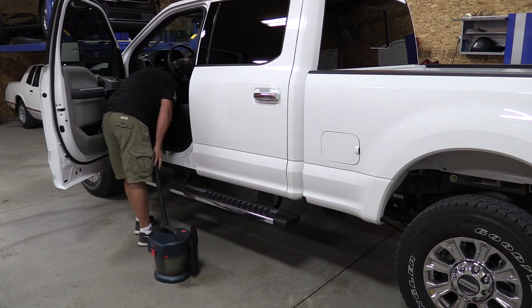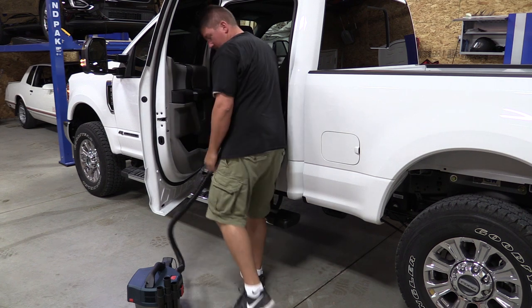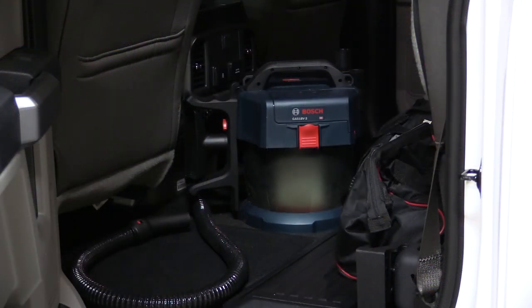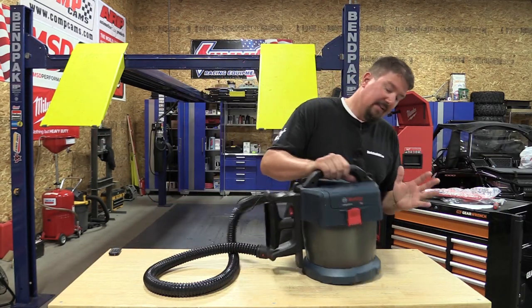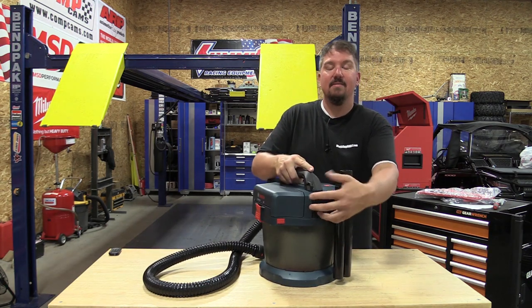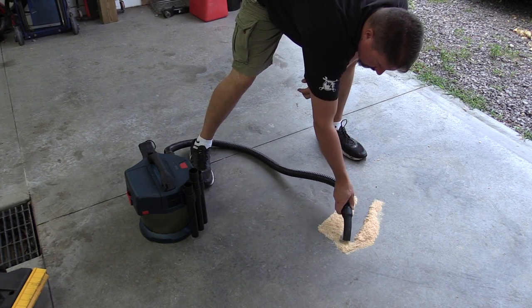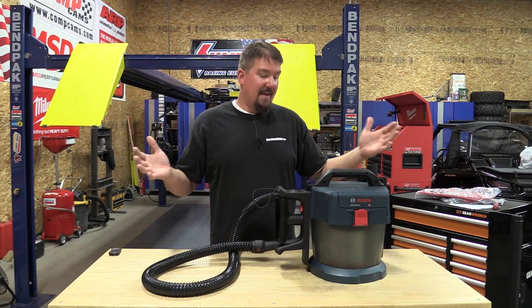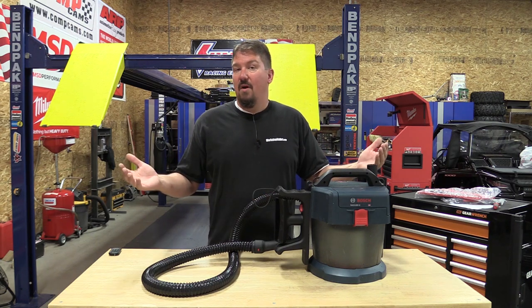Some people might think it should have wheels since I was continually pulling it while vacuuming my truck, but I had it outside for the front seats and then moved it right inside the truck for the back — no issue. There's absolutely no noise issue; I can work right next to it. It weighs 10.3 pounds, and the air comes out the back in a diffused manner, so this is a vacuum only — you can't use it as a blower — but the diffused exhaust means it won't blow dust around behind it.